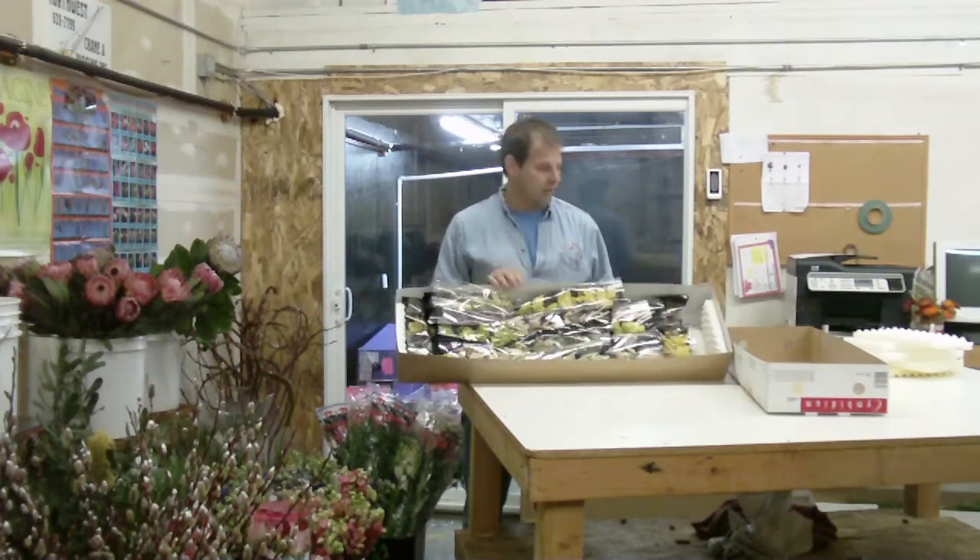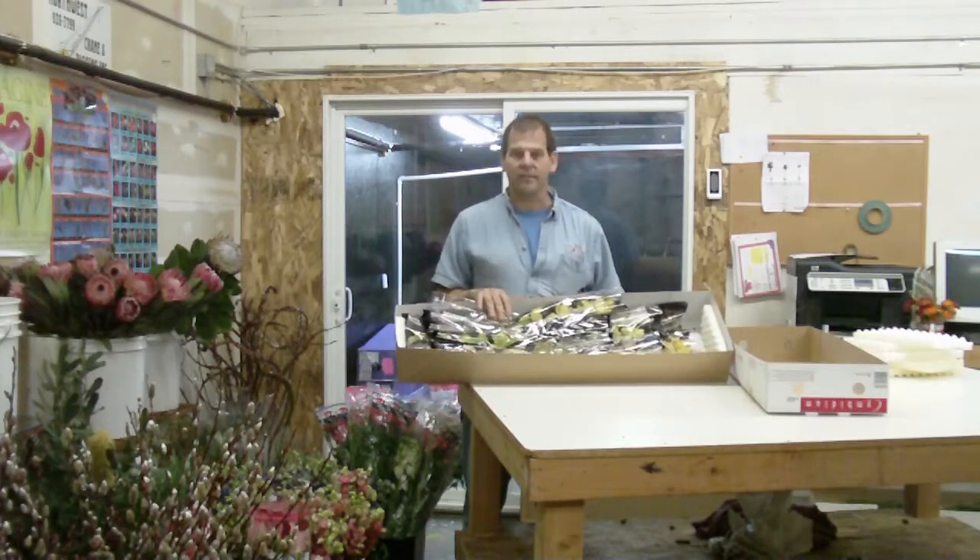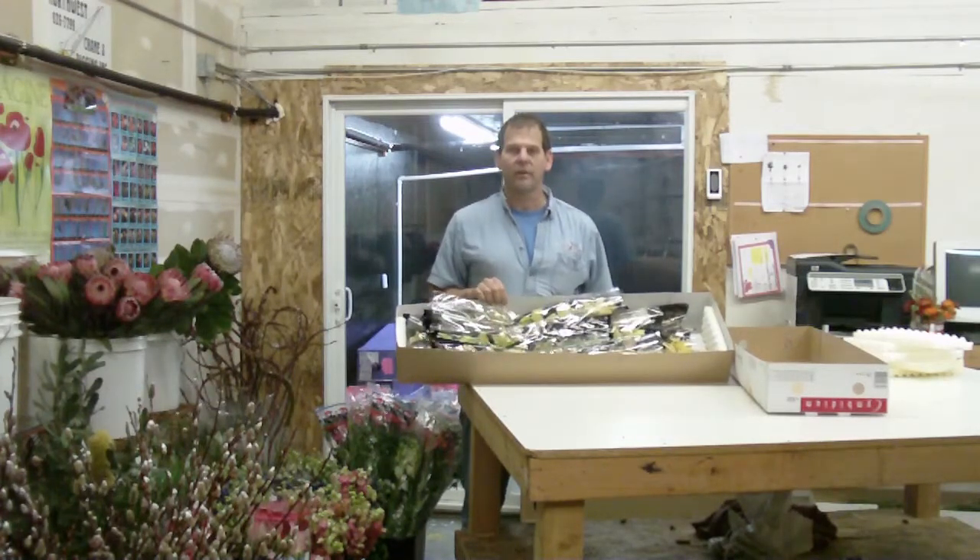Again, these are mini Cymbidiums from Holland. There are 20 spikes in this box, probably a 5 to 6 color mix. You can buy them Grower Direct at LWFlowers.com.